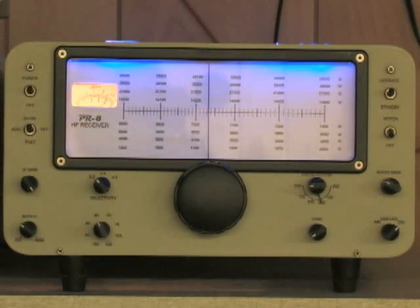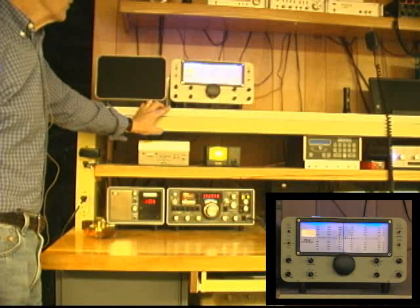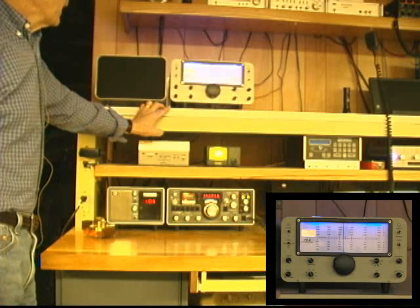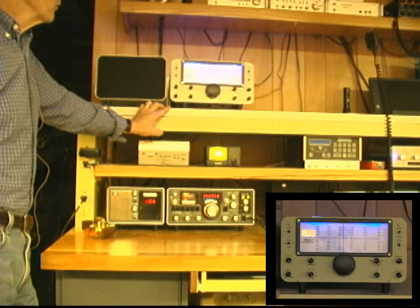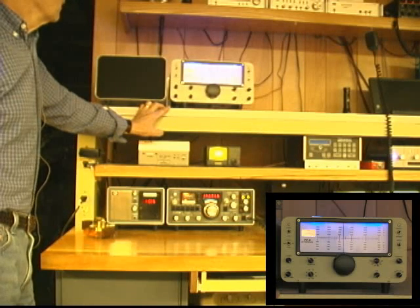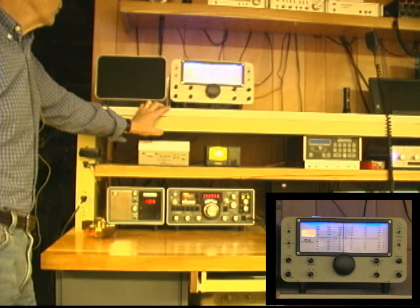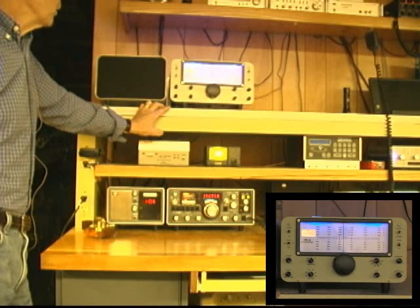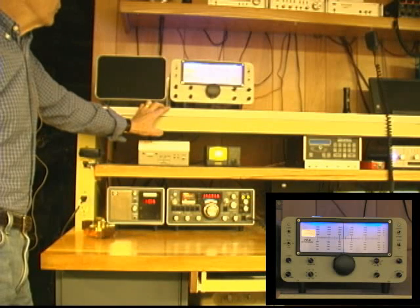A little bit different than the Drake 2B, I have IF gain. I searched quite a while for a design I'd be comfortable with, and I came across Wes Hayward's progressive receiver, which was initially featured in a series of articles in QST. Wes's call is W7ZOI, and his progressive receiver could start out as an 80-meter receive-only unit, and then you could add modules to it for different bands and different features.